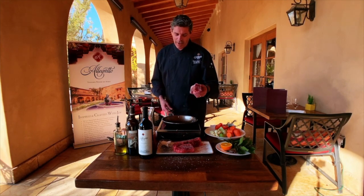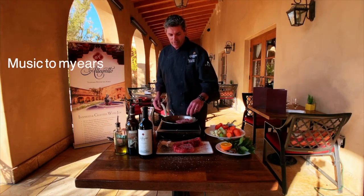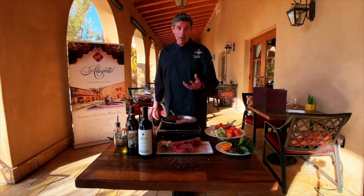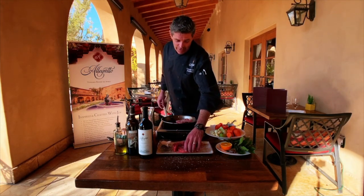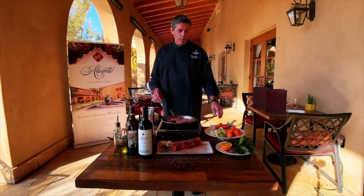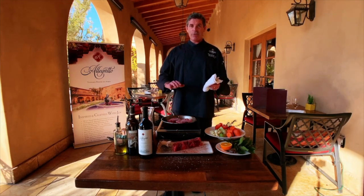Let it get hot — the whole trick is to sear. You want to hear that sizzle. If you're not hearing that, something's not going right. You want it almost kind of angry-talking to you. Once you put it in the oil, don't move it — give it five minutes to get a nice dark brown crust.